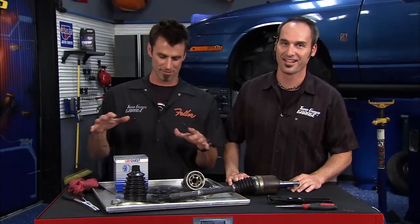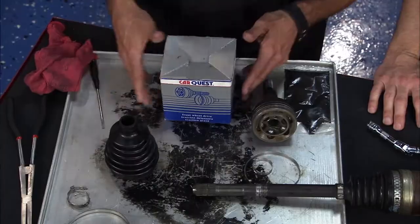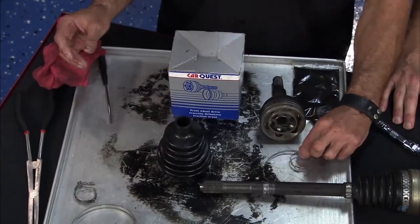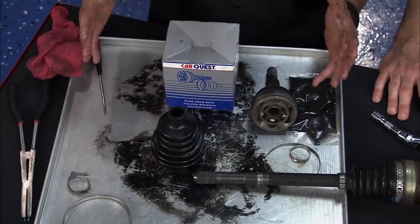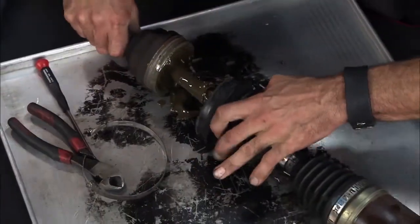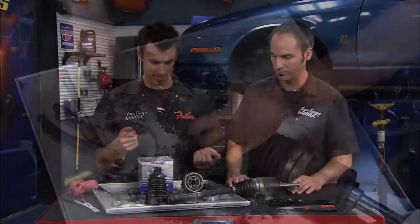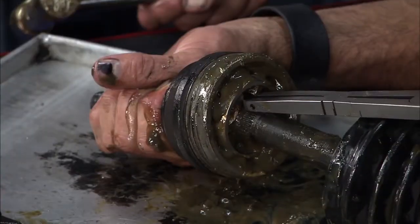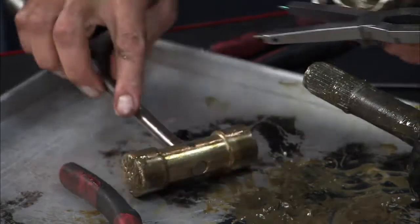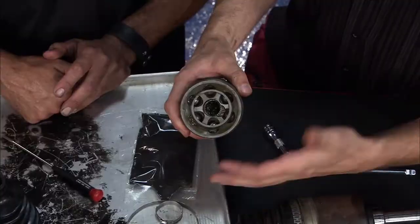We've got the old one out and our pieces laid in the tray. We've got our new parts from Car Quest — your boot, your little band clamps, and your grease. This thing came out really easily. All we had to do was pop the old bands off, slide the boot out of the way, and then there's a little clip on the inside — open it up and it slides off the spline shaft. Good to go.